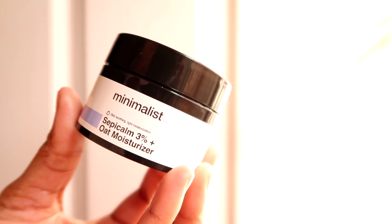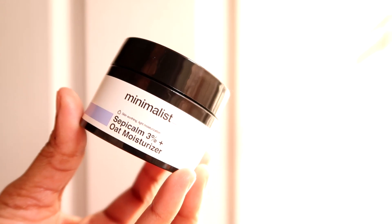Hello everyone, this is Shelley and in today's video I'm going to review the Minimalist Sepikam 3% Oat Moisturizer. This has been a highly requested video, but I needed a good amount of time to test the product. By now I've used it for a good three weeks or maybe a little more. I'll tell you what I think about this product, what you should be expecting from it, and what you shouldn't. The brand has made this moisturizer a one-size-fits-all — it claims to be suitable for normal, dry, combination, and oily skin, and also for people who deal with sensitivity, acne, and even fungal acne.